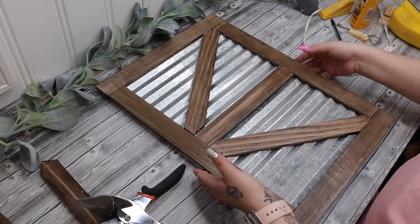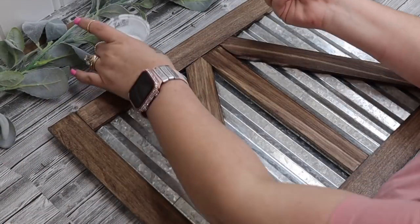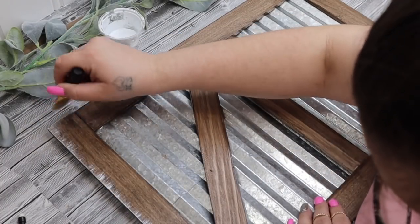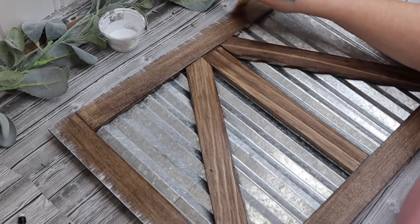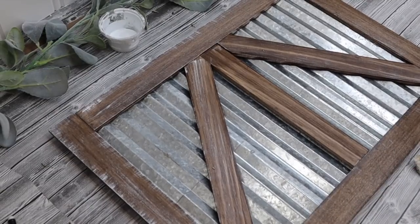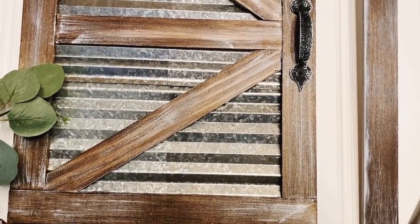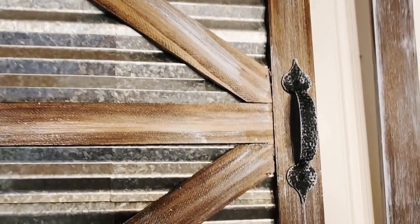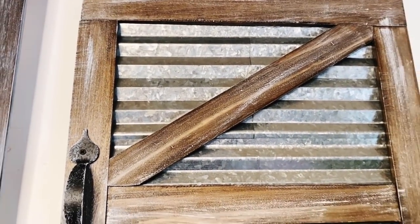Once I had all my pieces glued down, I take my white Waverly chalk paint and my chip brush and just distress around all the edges and all the wood pieces. I know distressing is not everyone's favorite, so if you don't like it you don't have to do it, but personally I love distressing. I thought I had a clip of the next part but I don't — all I did was take two handles from Home Depot and screw them in with very small screws so they wouldn't go all the way through. I distressed the handles as well, and look at these you guys — I am so excited with the way they turned out!